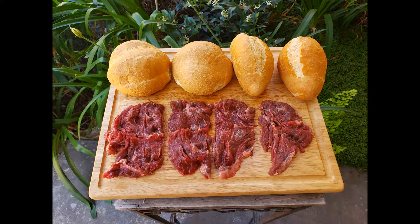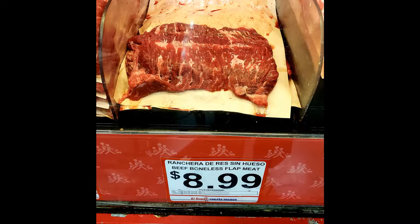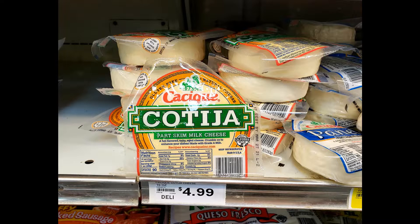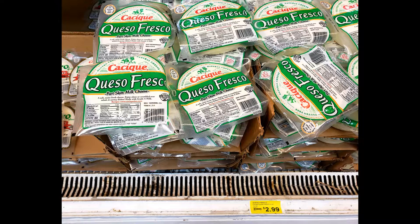Now let's talk about the meat. For the torta, you can use either skirt, flank, or flap steak. I am using flap steak today because it is fairly inexpensive and it is a thin steak, which is perfect for tortas. And if you don't want to marinate the steak yourself, the supermarkets will usually have some flap steak that are conveniently marinated for you. And for your cheese options, you can either use cotija, queso fresco, or Monterey Jack cheese.